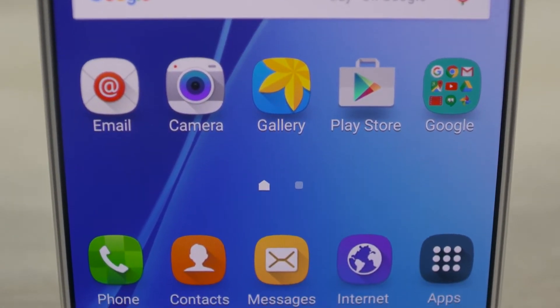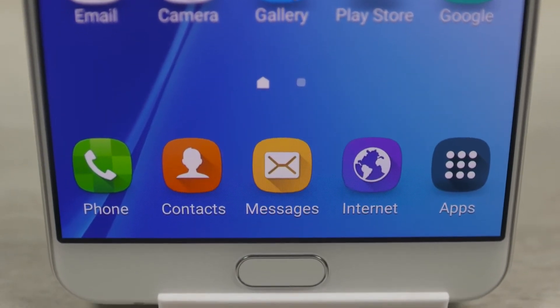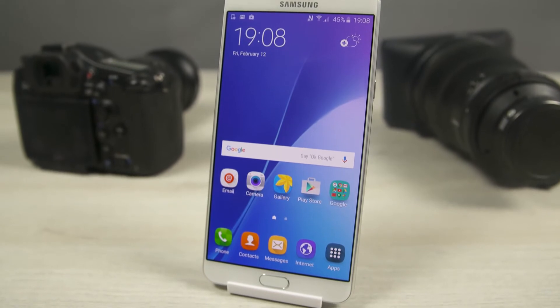Well, that's not the sharpest, it's definitely not bad, and given that this is a Super AMOLED panel, we get punchy colors, great viewing angles, and amazing contrast thanks to those deep, deep blacks.